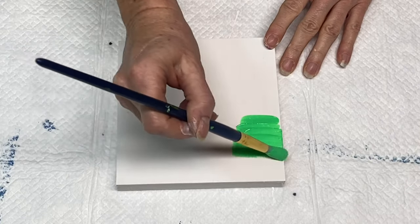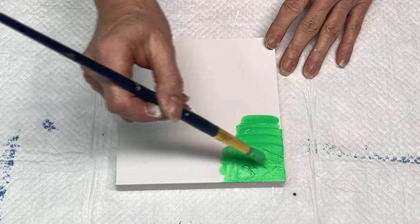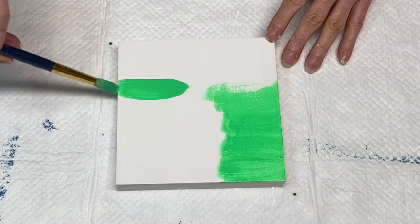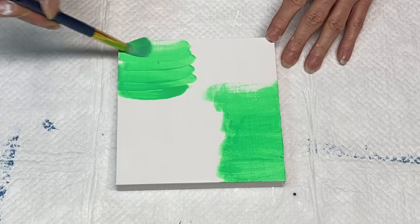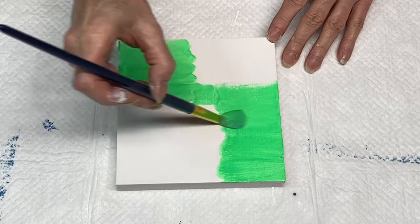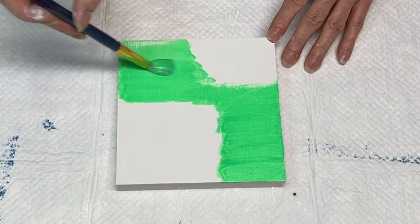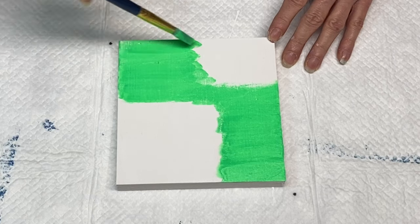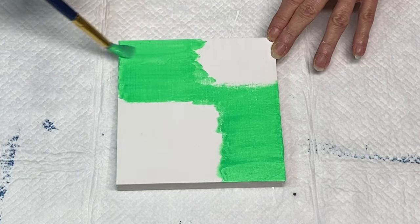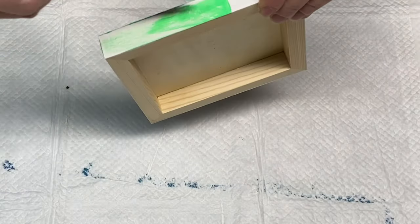Hi everybody, it's Lori, welcome back for another video at Pizzazz Studios here on YouTube. Today I'm painting this fun piece that I really love — it came out so cute and it's really pretty. It's great for spring and reminds me of Easter time, which is coming up, but by the time you see this video Easter has probably already passed.